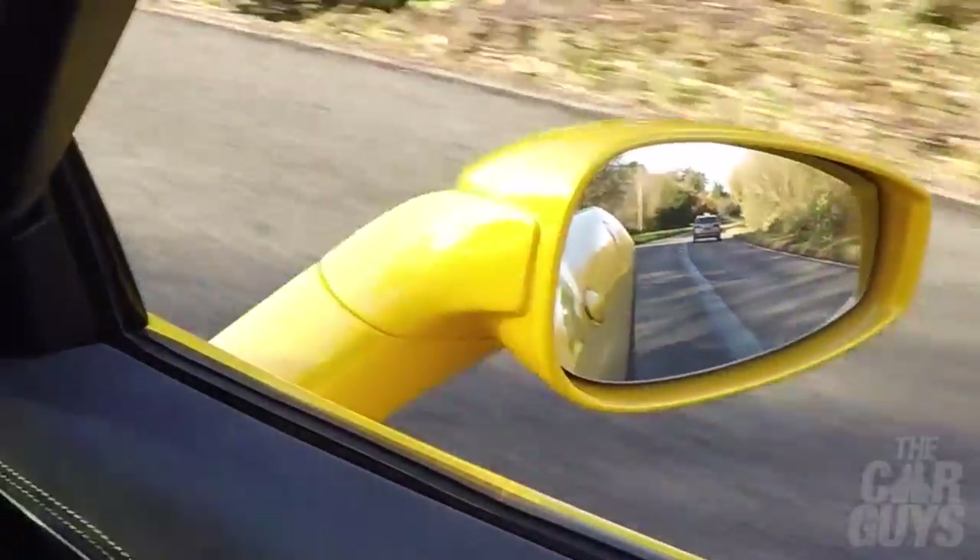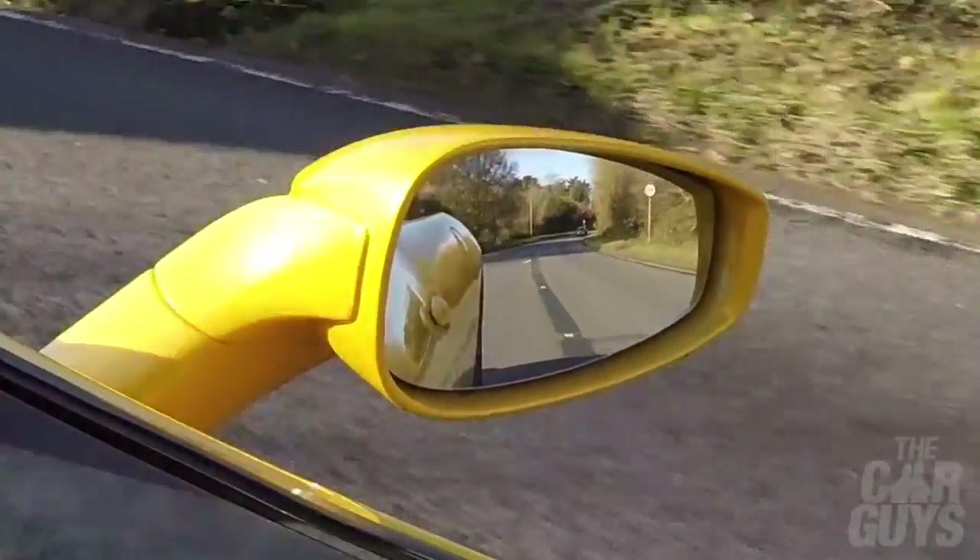There was a moment where I was offered a million pounds for this car. Then why have you still got it? Because A, I'm stupid, and B, I don't like car flippers. Car flippers are one step below people who sit in the middle lane on motorways.